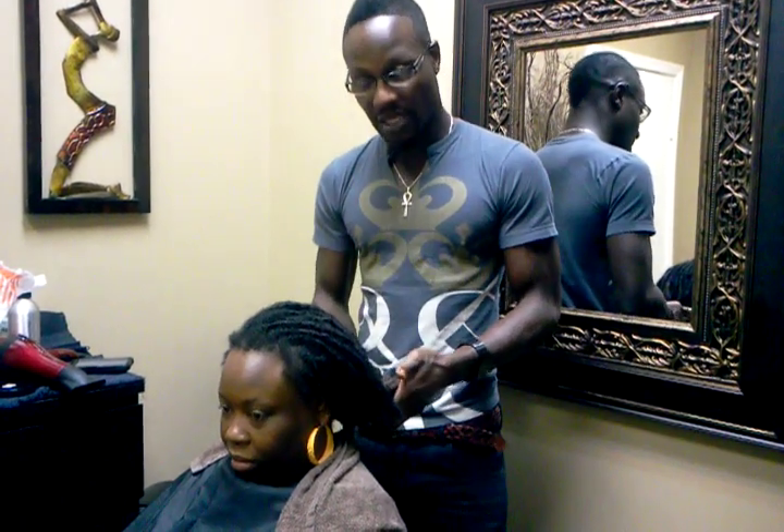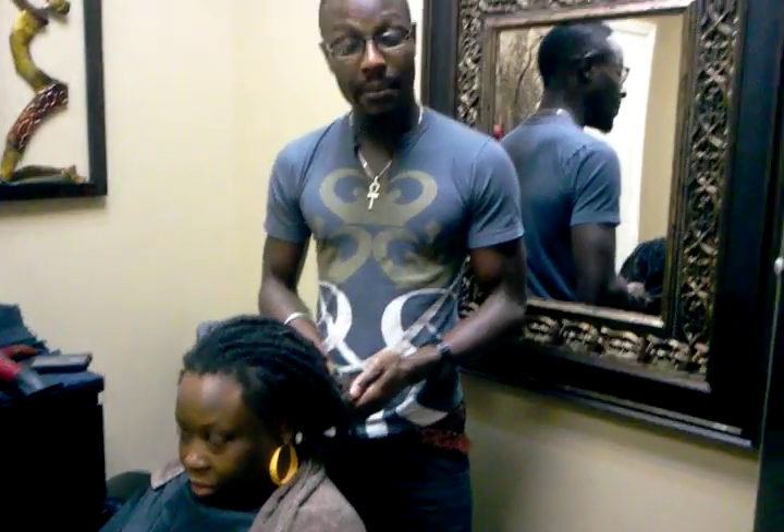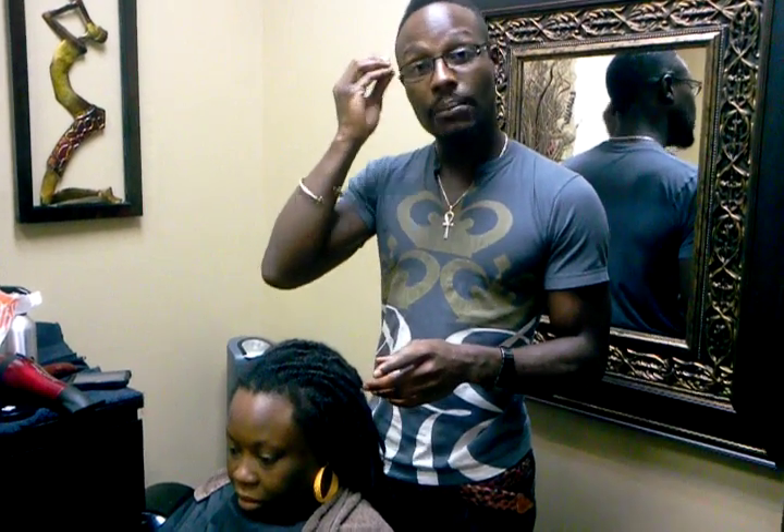If you're doing lock extensions or have lock extensions, not too many ponytails. When you're sleeping, tie them up. Put them up — not too tight, but make sure that they are comfortable because you can turn your head and snatch one of those things out in your sleep. Wake up with just a clean bald spot. I have seen it personally — I've snatched one out in my sleep. So be mindful of that and work with these in the most fragile state that you can. Check me out for more. Peace.